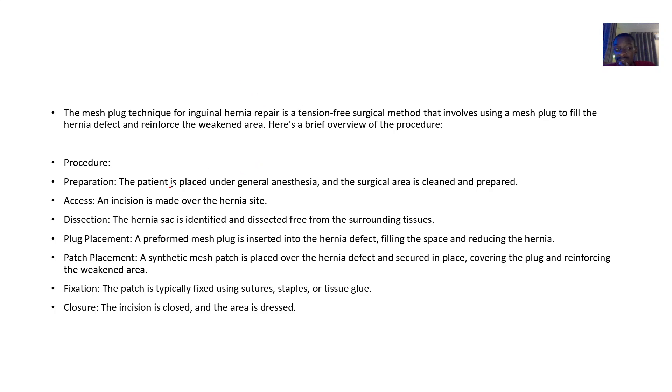For the procedure: you prepare the patient and make an incision on the hernia site. The hernia sac is identified and dissected. For plug placement, the mesh plug is inserted into the hernia defect. For patch placement, a synthetic mesh patch is then placed over the hernia defect, secured in place covering the plug.